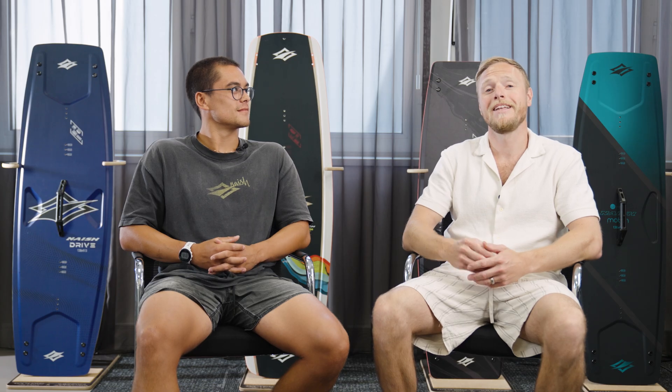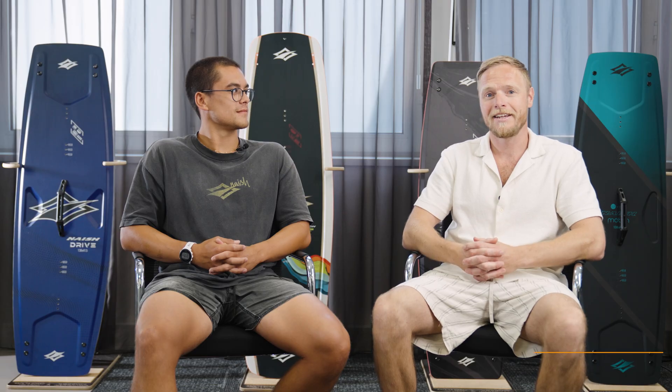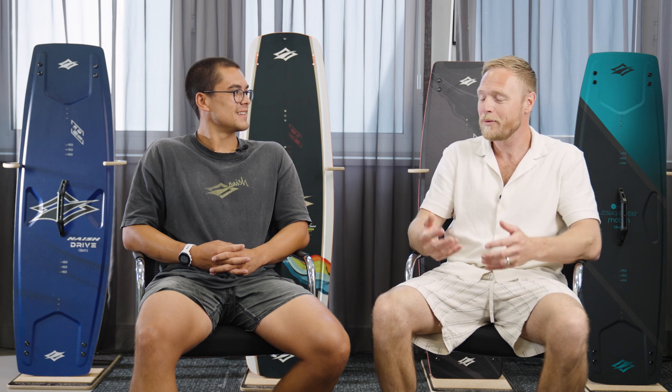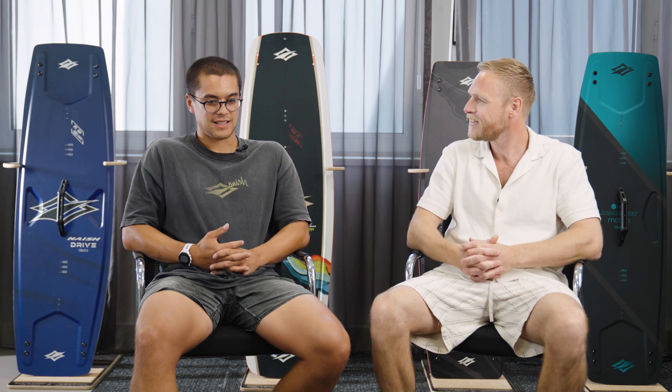It's time to get a little bit more technical. I'm here joined by Noah Hoffman, product development engineer at Nash. Welcome, brother. Thank you for having me. I'm not that technical myself, so maybe you can explain a little bit more about what you actually do here at Nash.